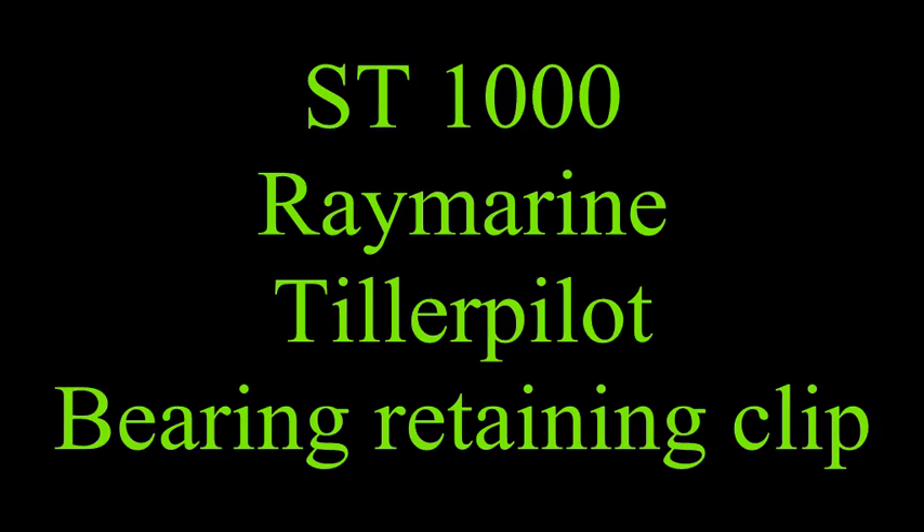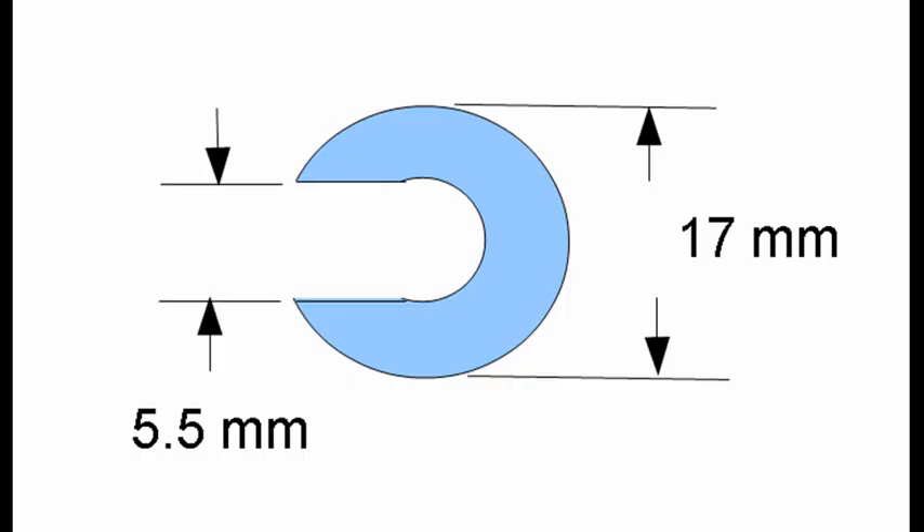If you're having trouble with bearing slop in your TS-1000 Raymarine telepilot, here's a brief video of how I made a clip which fits behind the drive rod and holds the bearing in place so it doesn't move backwards and forwards. First of all, here are the dimensions of the clip and then there's a diagram of where the clip is located.